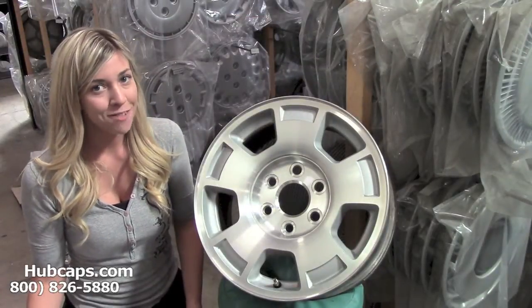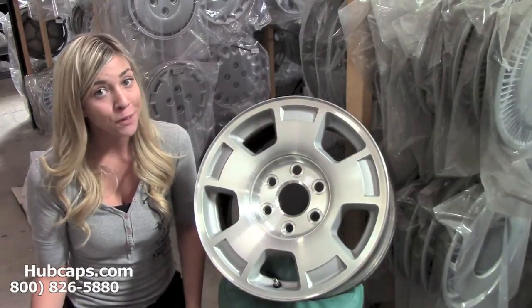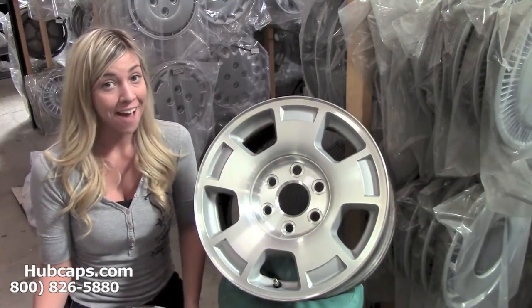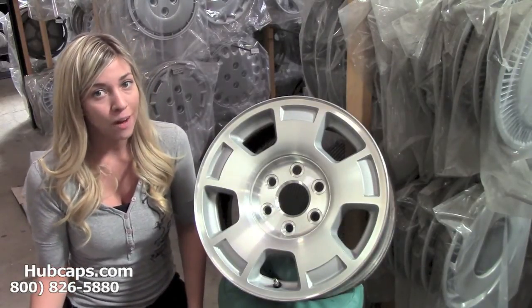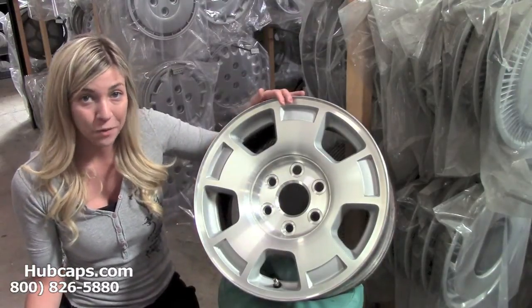Hey everyone, it's Brittany from Hubcaps.com. Today's video was made for all of you searching for a Chevy Avalanche, Van, Silverado, Suburban, or Tahoe wheel skin for this specific wheel.